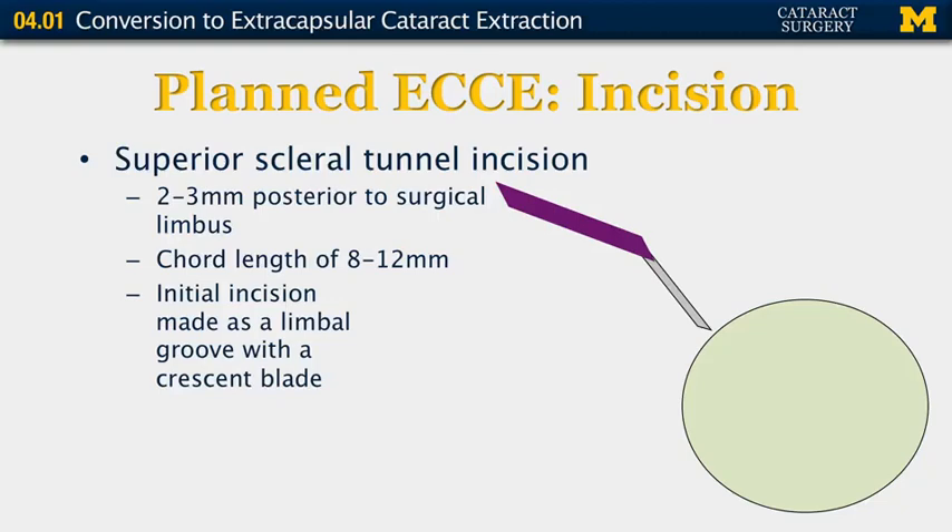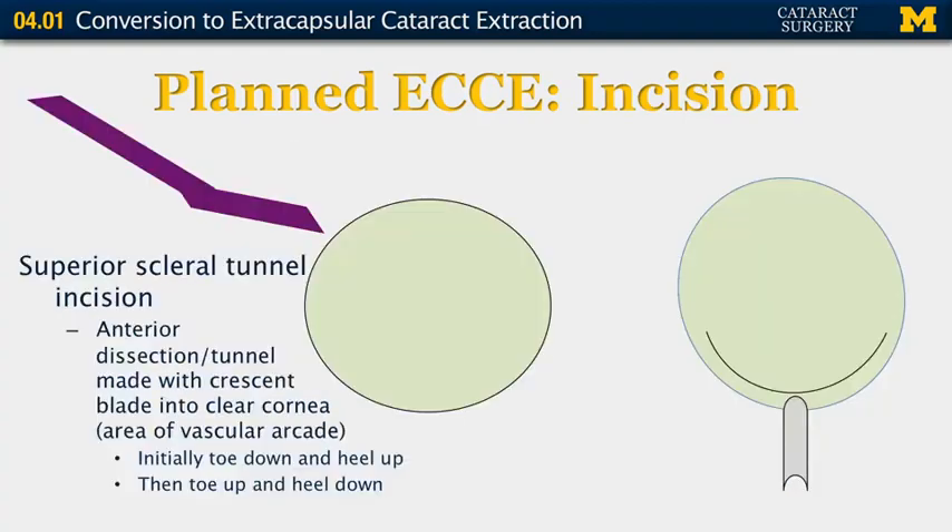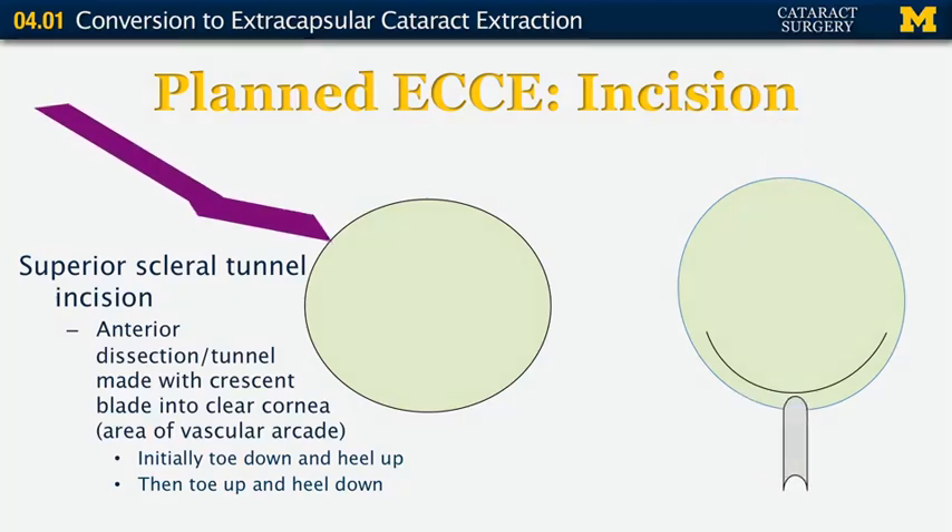This animation depicts how a superior scleral tunnel incision is created. You start making the incision two to three millimeters posterior to the surgical limbus. The cord length should be about eight to 12 millimeters, and the initial incision is made as a limbal groove with the crescent blade. You then extend the incision into a tunnel, going into the previous groove and tunneling into the clear cornea at the avascular arcade. Initially you want the toe down and heel up, then the toe up and heel down so you're going along the contour of the eye.